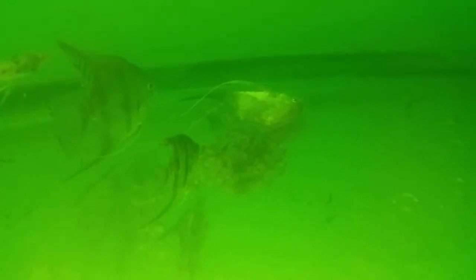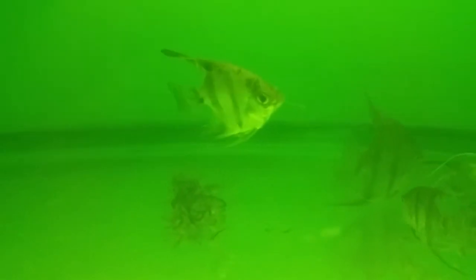They're on the filter, they're down there, and they're floating around like this. But it doesn't look like whatever it is is affecting the bushy-nosed Plecos.